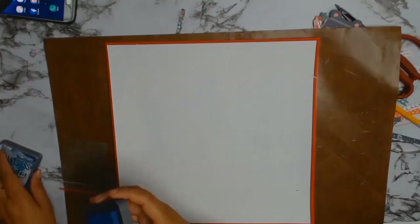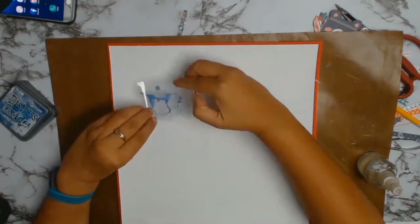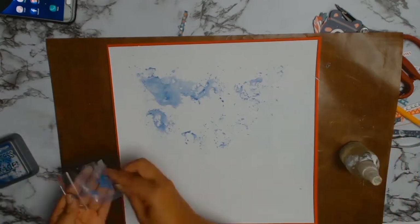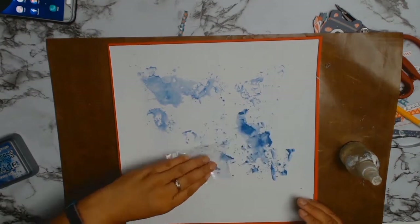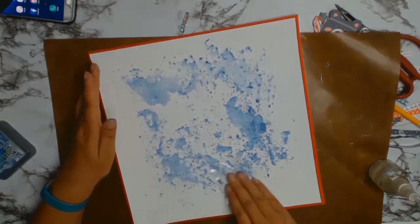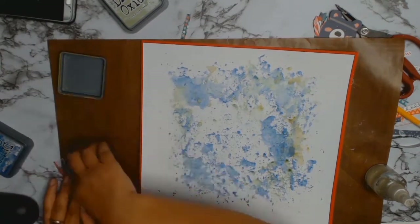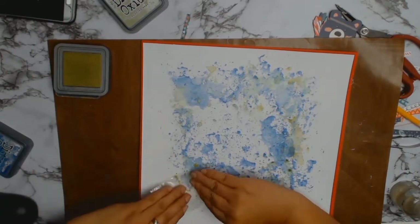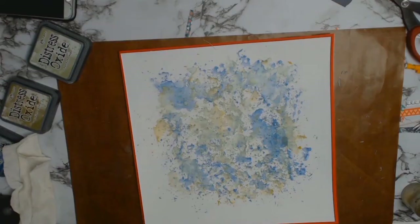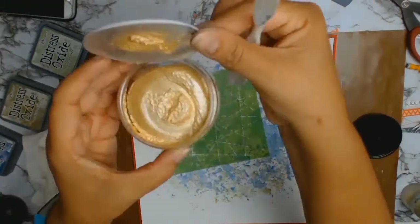Now we come to the fun bit — I love mixed media! I got out some of my Distress Oxides. This color is called Faded Jeans and I'm using the famous packaging technique. All you have to do is put some of your ink on some packaging and basically smoosh it down. I prefer a small piece of packaging because with anything too big I have less control. The other two colors I used were Peeled Paint and Bundled Sage.